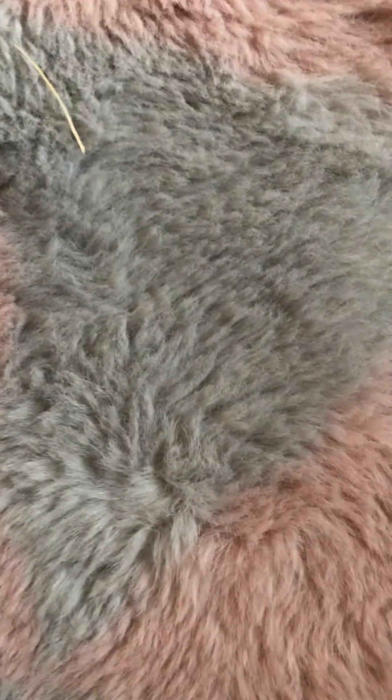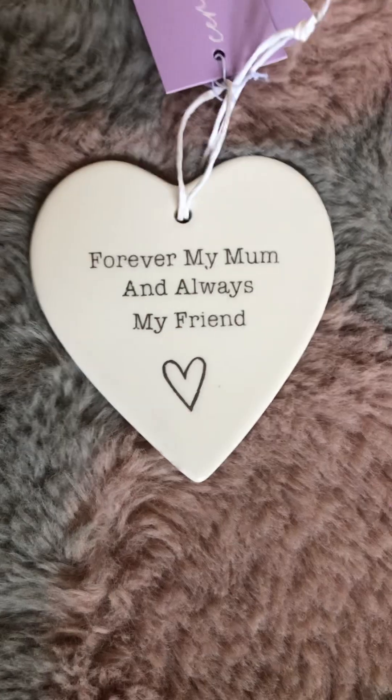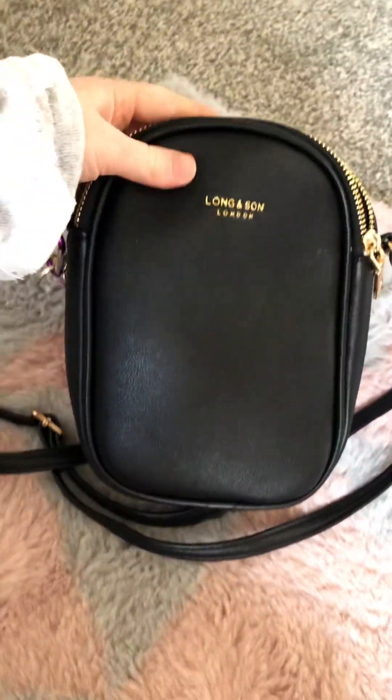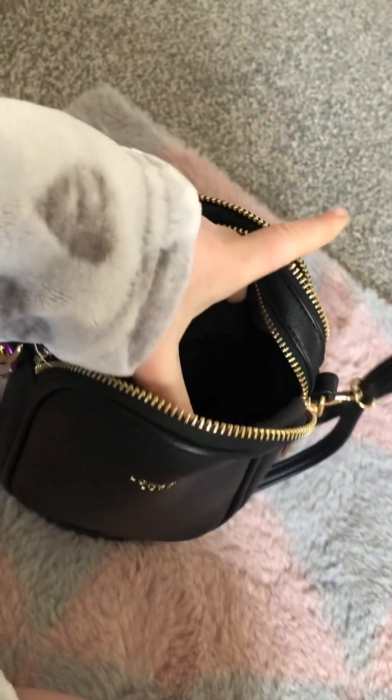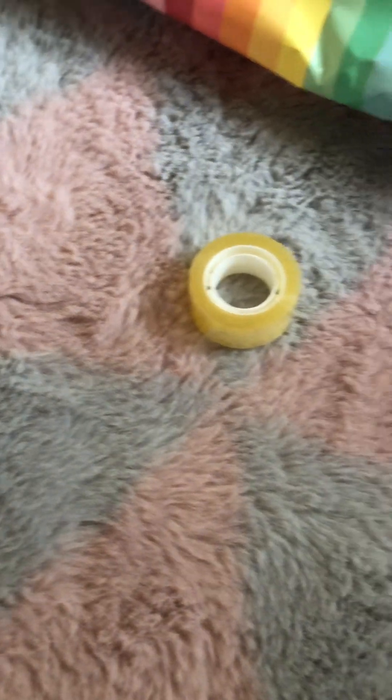Hi guys, today we're going to be wrapping my mum's Mother's Day present. This is what I got her — I've been hiding it in my purse here in this pocket. I'm in my dressing gown because I woke up about half an hour ago. This is what we're going to be wrapping and we've got the wrapping paper.